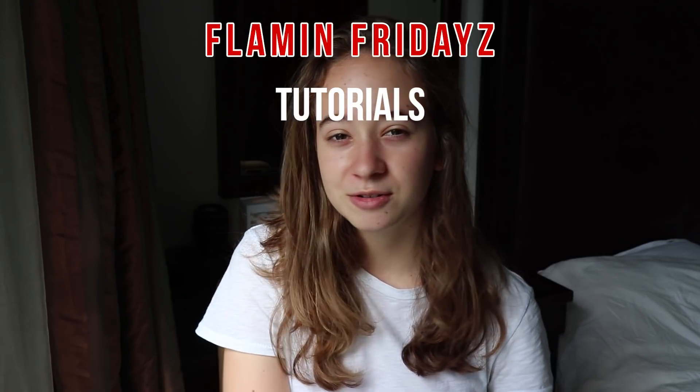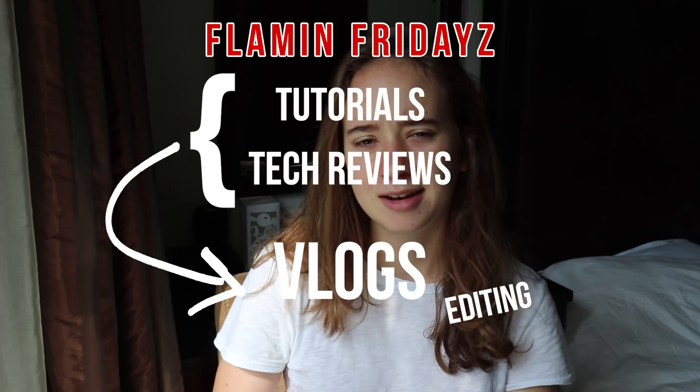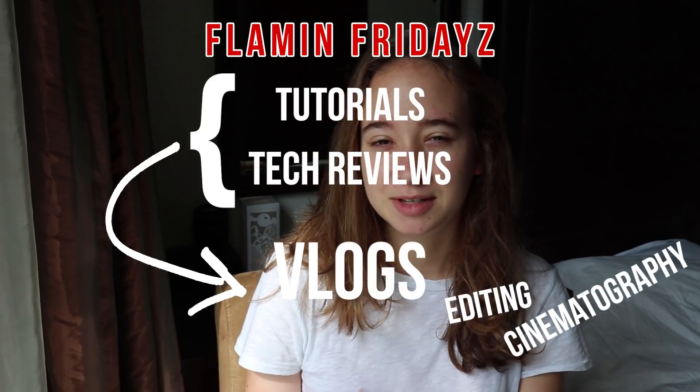This is going to be a new show every Friday called Flamin' Fridays, spelled with a Z because I'm 12. I'm super excited because Flamin' Fridays is going to be for tutorial-type videos as well as maybe tech reviews — that's something I'm very interested in, and if I can integrate that into my channel, why not? More vlog-type content, sharing whatever I've learned in the past week when it comes to editing, cinematography, that type of stuff. And then on Tuesdays, I want to start focusing on making videos more reliant on storytelling and cinematography. So yeah, I'm super excited, and if you guys are excited, let me know in the comments.